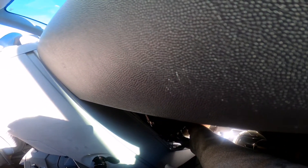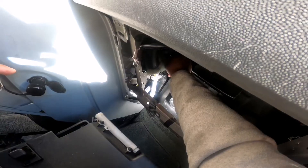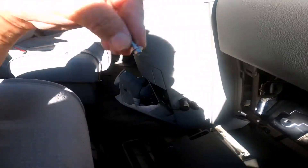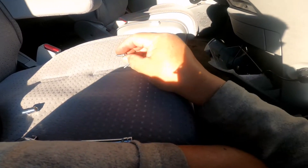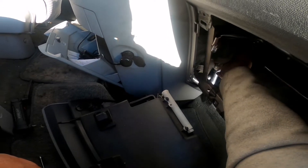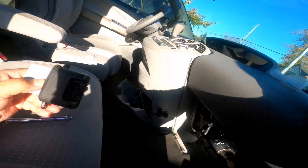Two bolts, 8mm I believe. It's smaller — almost there. Okay, I got the other screw. You have to be careful that you don't drop the screws — or bolts. And now here you go — the old blower is out.